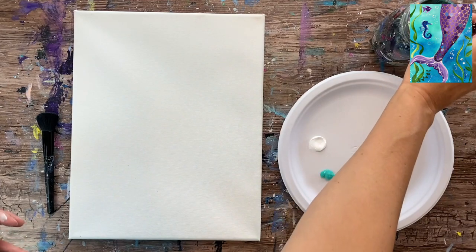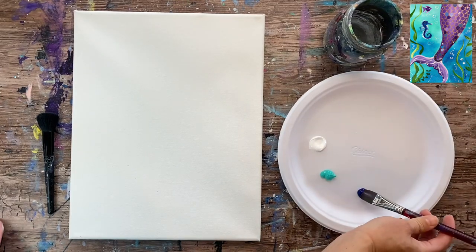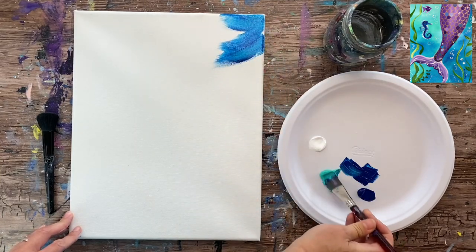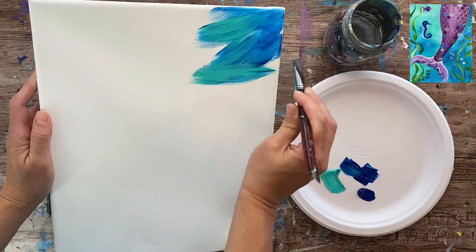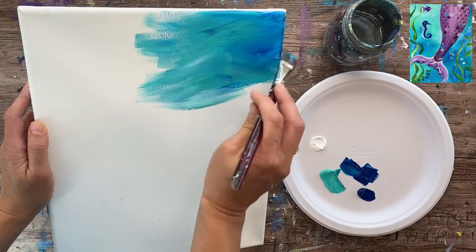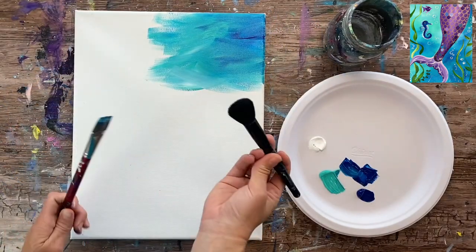I'm going to be painting the entire background first with these three ocean colors. I'm dipping my wash brush in water first, kind of tapping it dry. I'm going to double load it in the phthalo blue and the aqua and do these textured angular strokes, painting in different angles, letting that blue and the aqua blend together, and then I'll grab some white. The trick is to not blend it to where all the colors turn the same color — just leave colors not fully blended together.